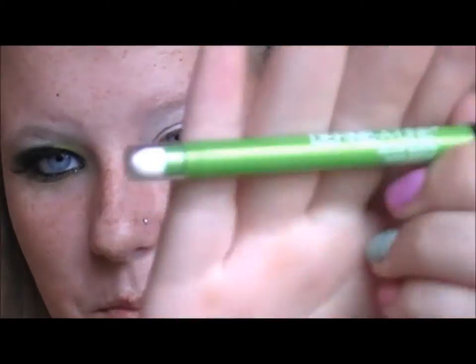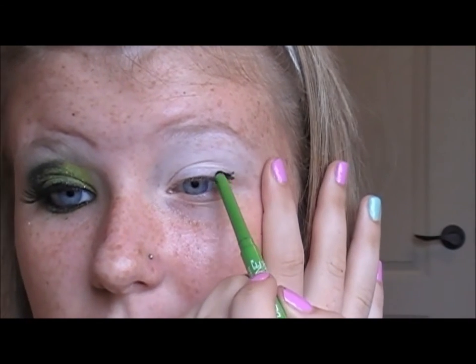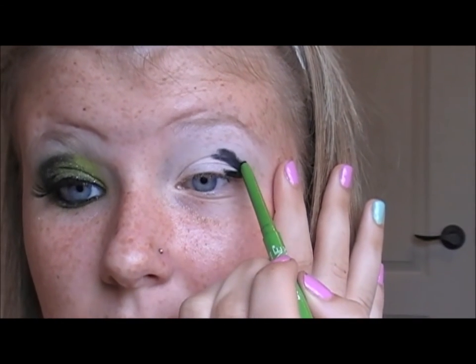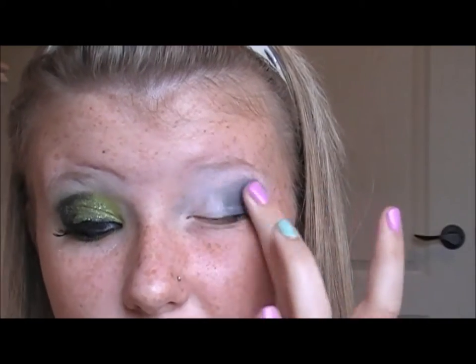Now we're going to be taking Maybelline's Define A-Line in Ebony Black. We're just going to use this as a base for our black. Pull out your eye just a little bit, start your eyeliner really thick, and then circle it up just above the crease. It's okay if this is a little messy because we're about to blend it out — just take your finger and blend it inward and upward. This is going to grip the black and hold it better. Don't worry if it looks crazy or it's under your eye. Bear with me.